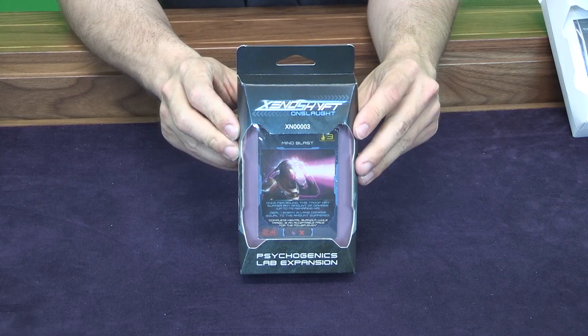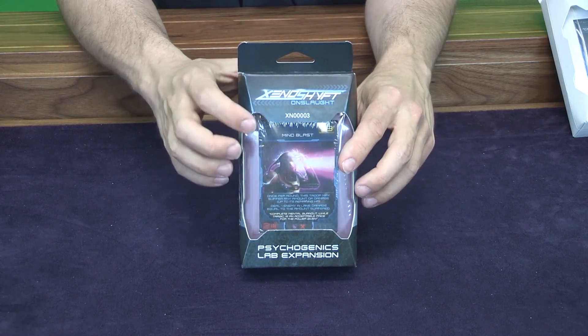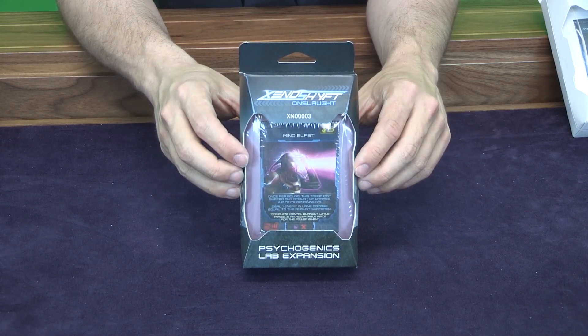Next we have the Psychogenics Lab. It's the same deal — cool clear window on the front, it is color-coded with this kind of white lavender purple. And this is again similar to the Grafting Lab — it is an expansion that was offered during the Kickstarter.